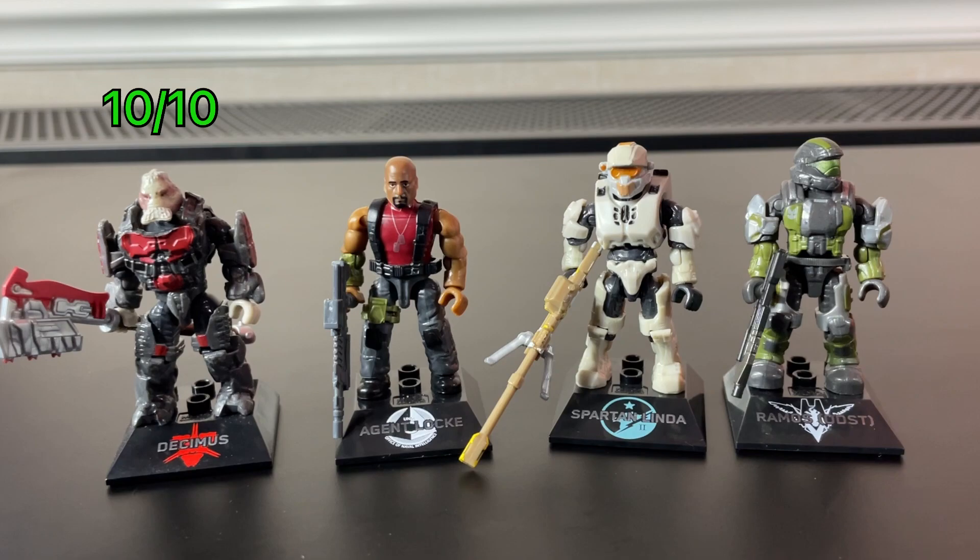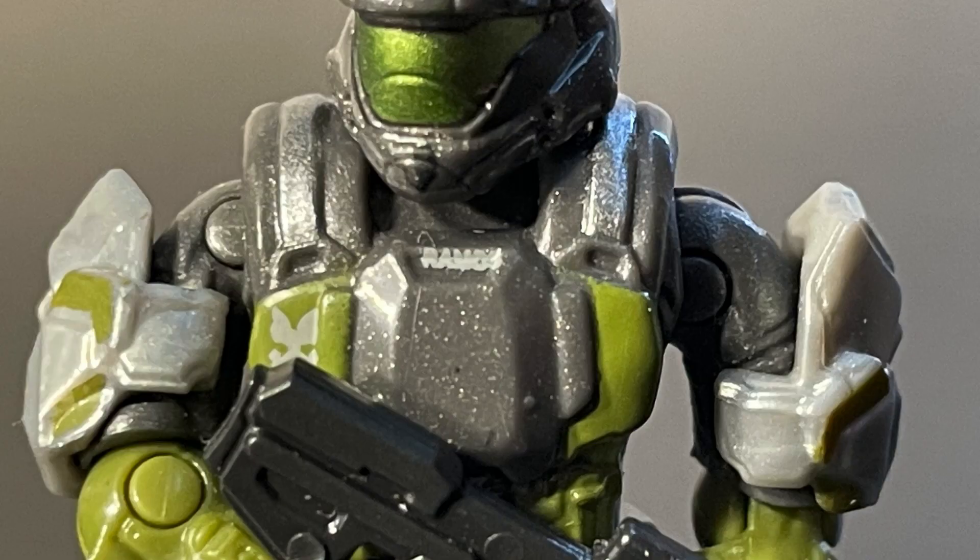Rating these figures individually: I would give Decimus a 10 out of 10 — I have no real issues with his figure. Locke I would give a 7 out of 10. I think he's a good figure, but I can't forgive them not including a painted weapon in a Halo Heroes series figure. Linda I would give a 10 out of 10 — although she's a bit plain, they did a good job capturing her look from the cover art. Ramos I would give a 10 out of 10 — although his molds aren't accurate to his in-game counterpart, they don't really have the molds for his specific armor, and the color scheme looks very good. Overall, I think he's a great looking figure.